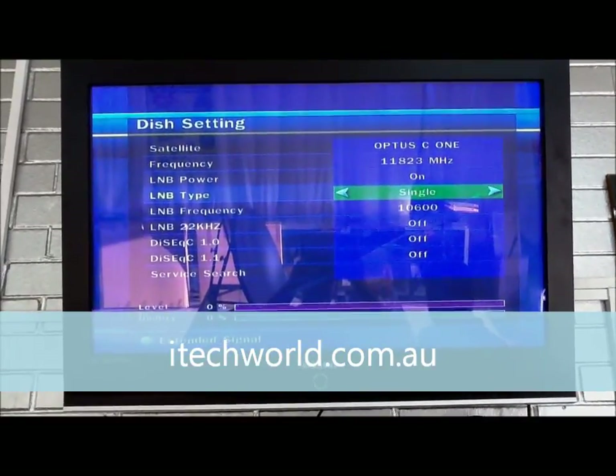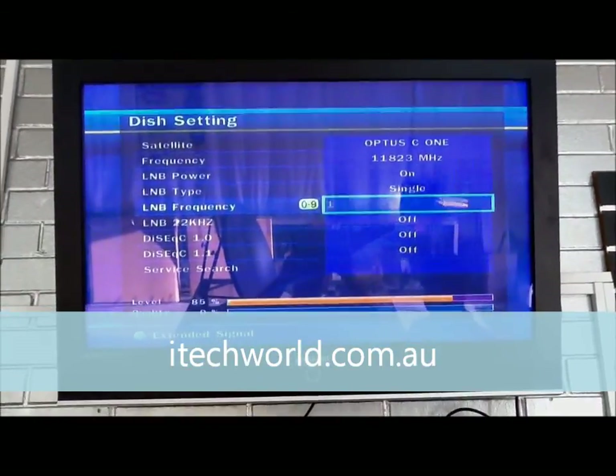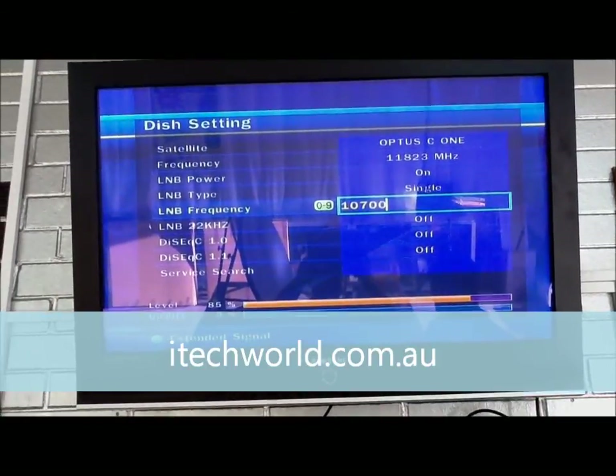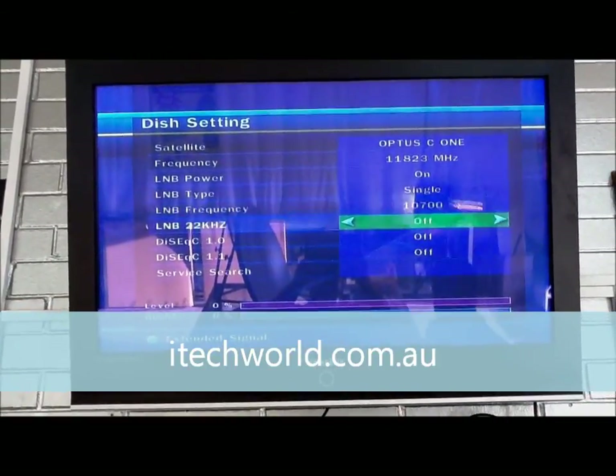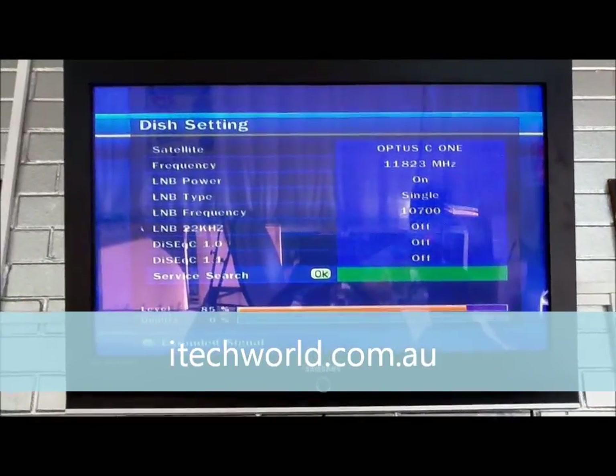Setup the LNB as single. We're punching in 10700 using the remote — 10700 — and then we press OK. And that's all set up. Press OK.